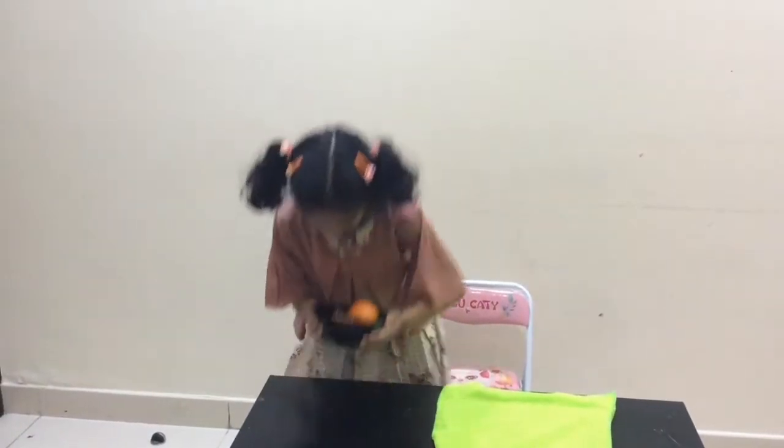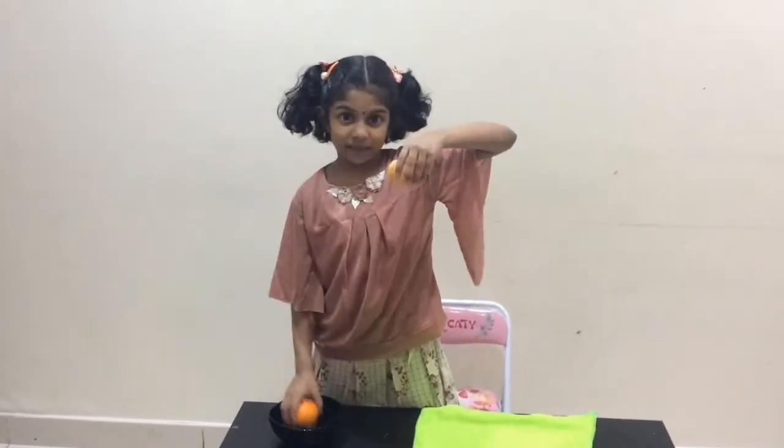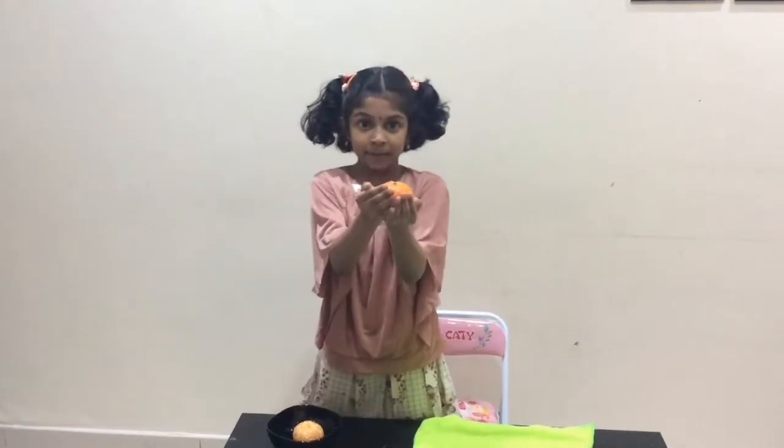Wow, there are two oranges. One orange is clear and one orange is unclear.